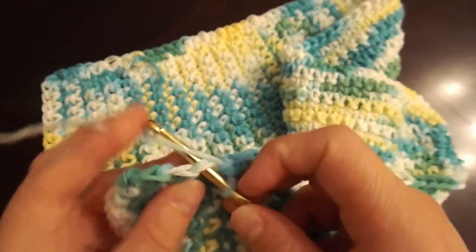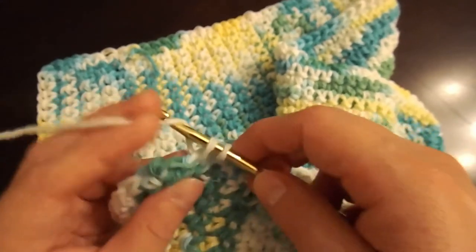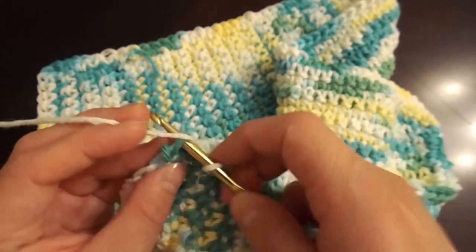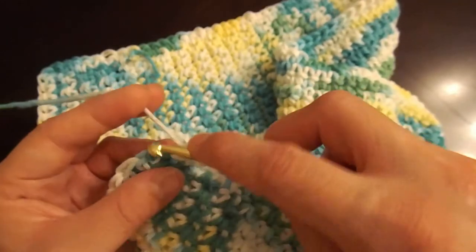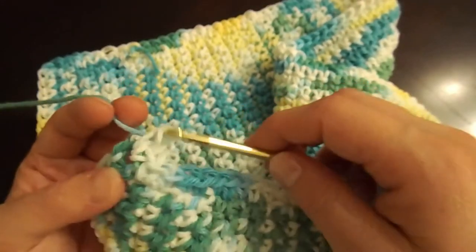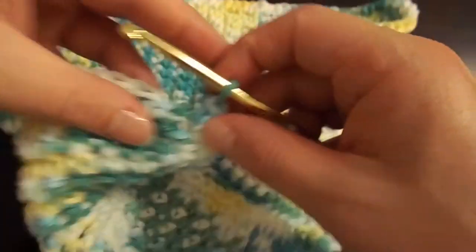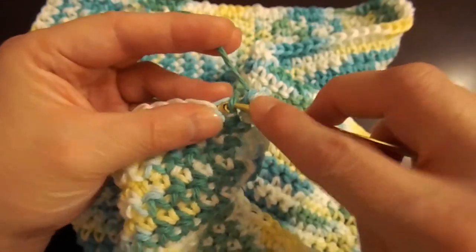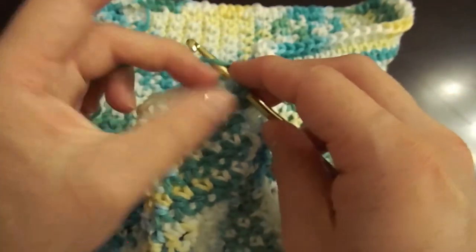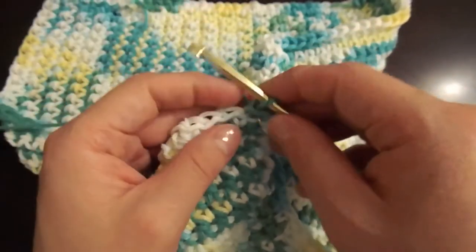Once you've done your last edge, make sure that you remember to do that last little corner where you do the three-in-one stitch to round it off, tie off your work, and hide the tail into other stitches along the border or within your work so that no one can see it. Then go back and if you see any other yarn tails sticking out, just trim them and you are all done.